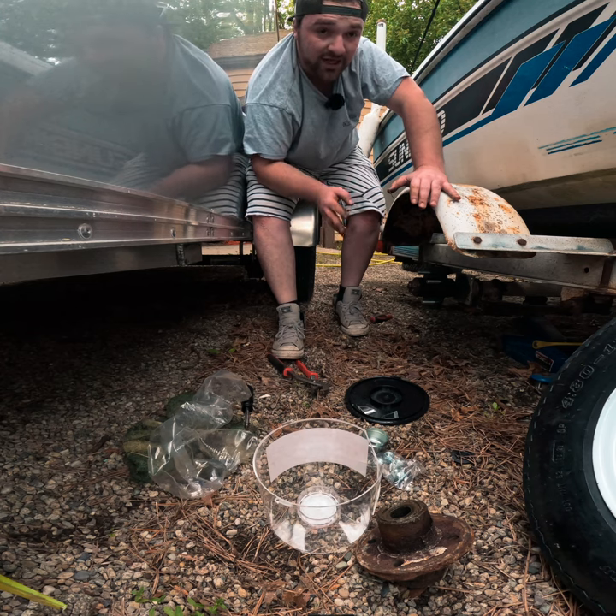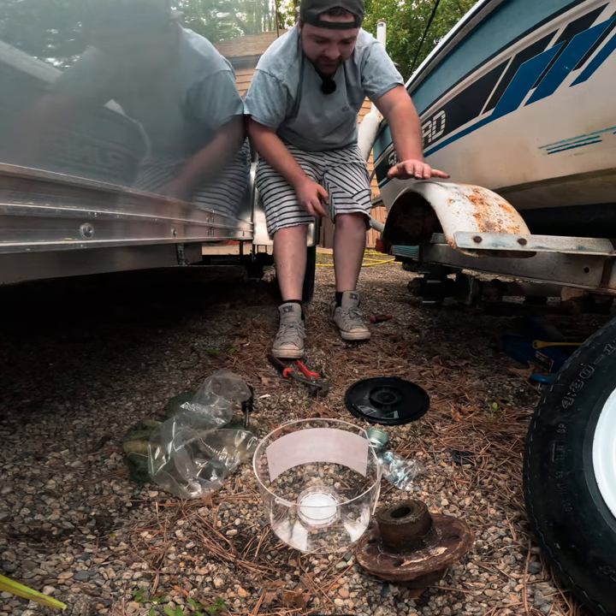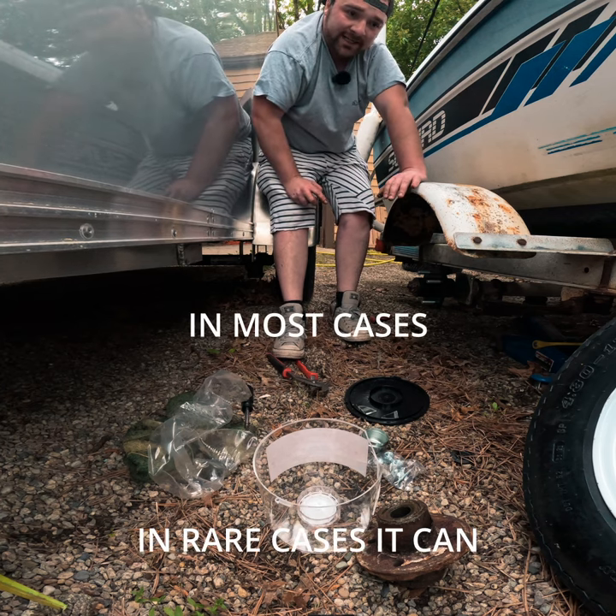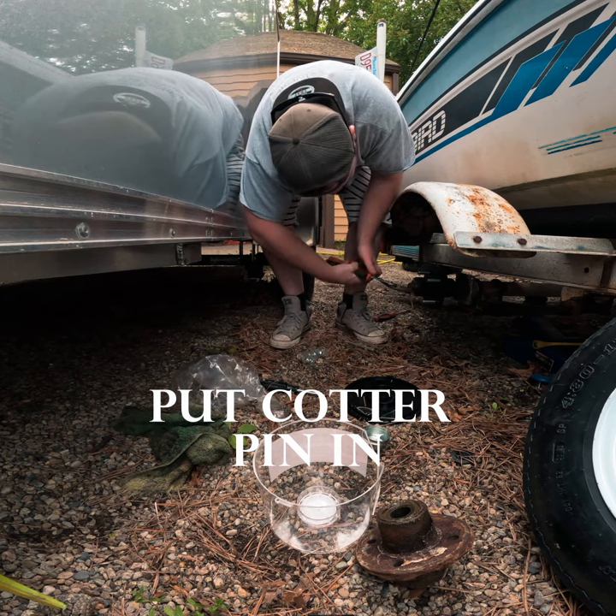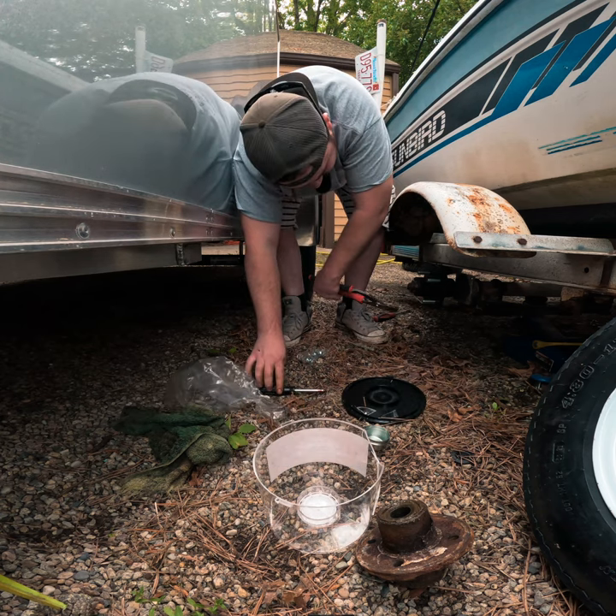You don't have to worry about over-tightening it because you put the cotter pin in right in between the castle nut, so that no matter how loose it becomes, the castle nut is not going to come off. Just grab it and bend it — you don't have to worry about it popping back out.